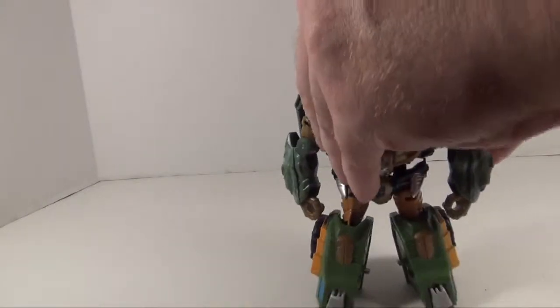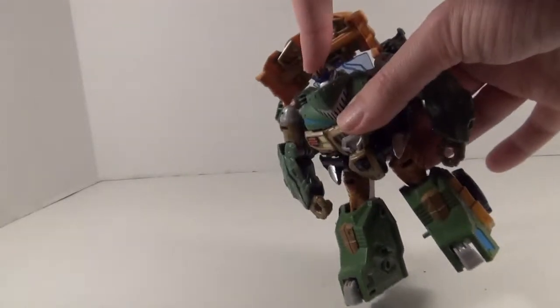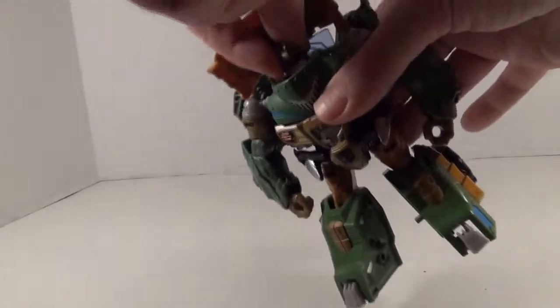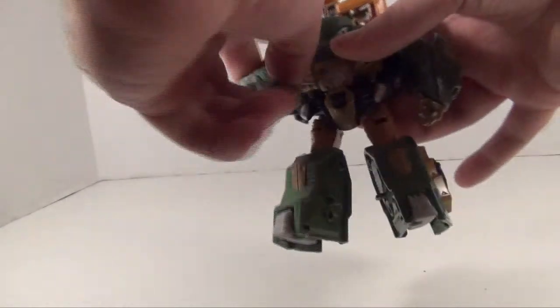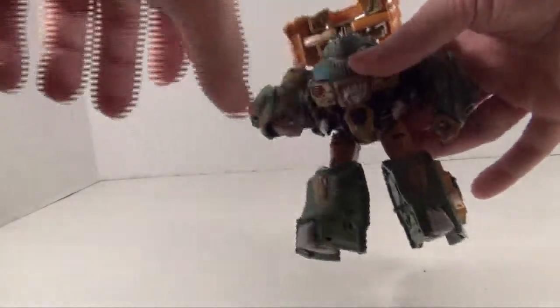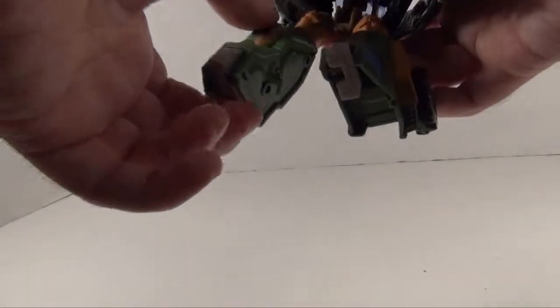Anyway, let's get to articulation. You've got a ball-jointed head with up, down, left, and right movement — really stiff though. Ball-jointed shoulders, swivels at the bicep, bends at the elbow, a little hinge action at the wrist. No wrist swivel unfortunately, so he's got those curling-iron hands, which is a shame. Nothing at the waist. Ball-jointed hips, swivels at the thighs, knee hinges — really tight — and some ball-jointed toes.